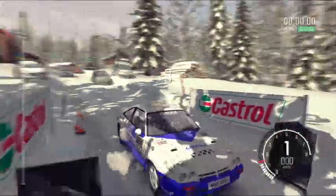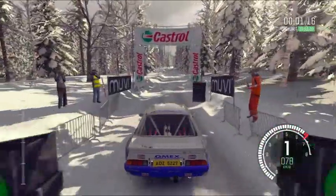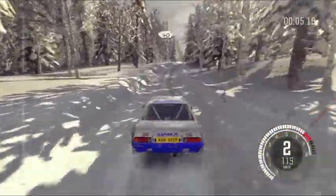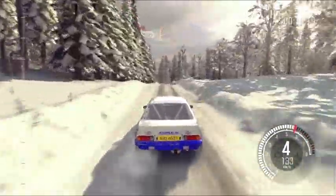5, 4, 3, 2, 1, go. 80 dip into right 6, 40, keep mid over crest, 40. Keep right over crest jump, maybe. Caution 60 crest jump,